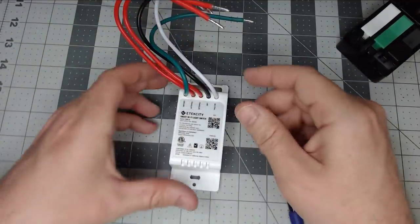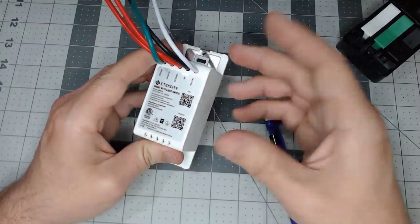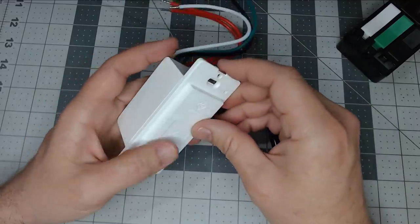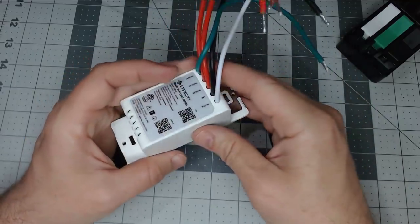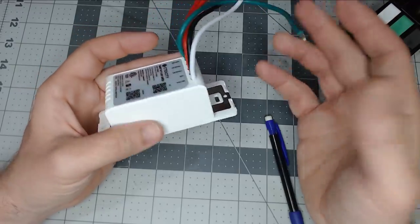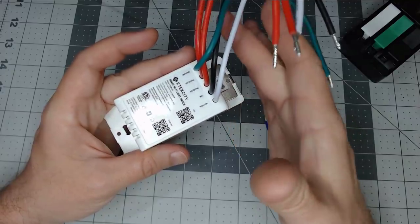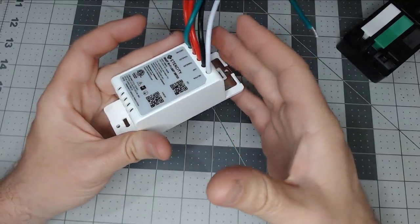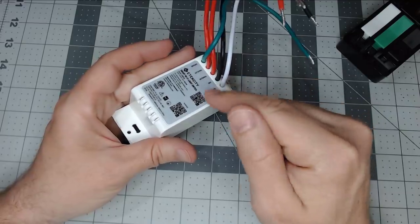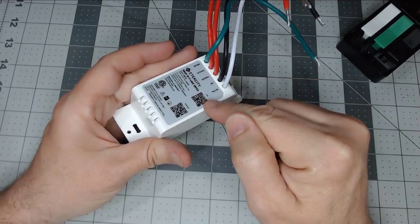Their app is called VE Sync — it's a green-looking app. I did install it and check it out, but there are no external API hooks of any type, except for the two voice assistants. Since we want to use it with Home Assistant, we'll be flashing these with Tasmota and we won't need to solder to do it.